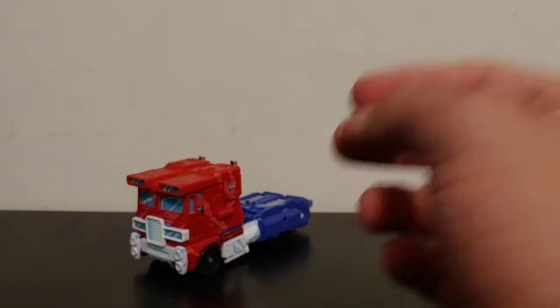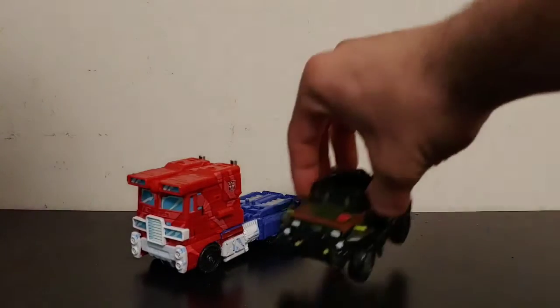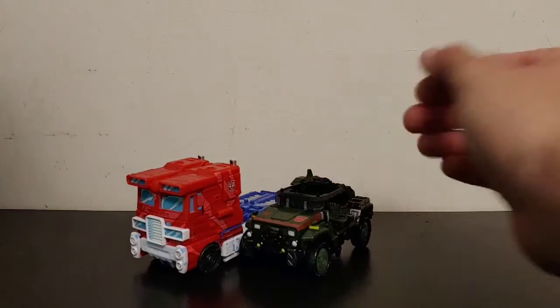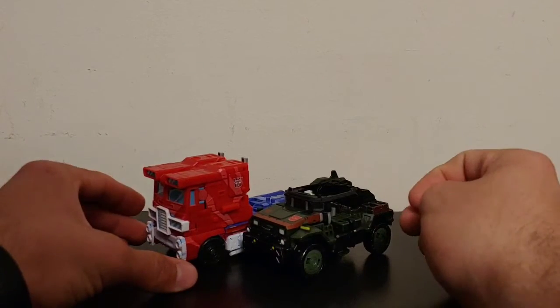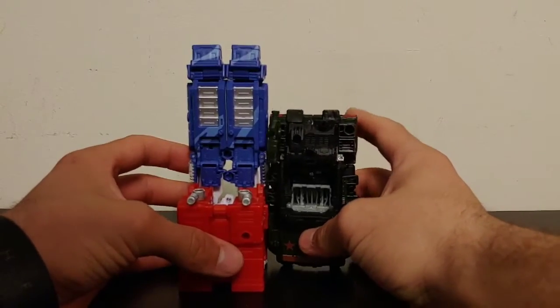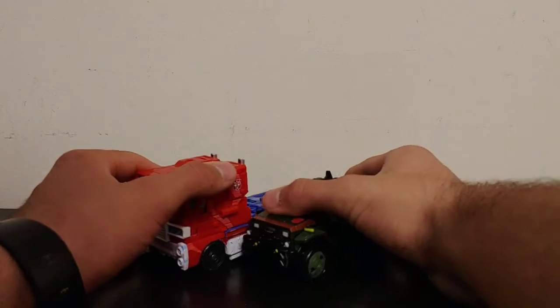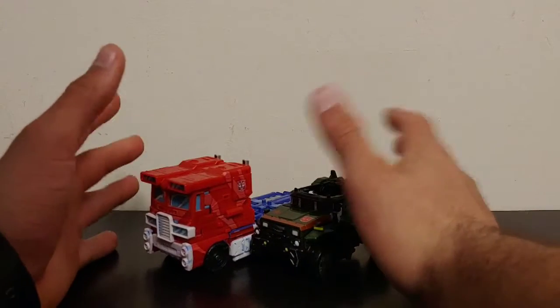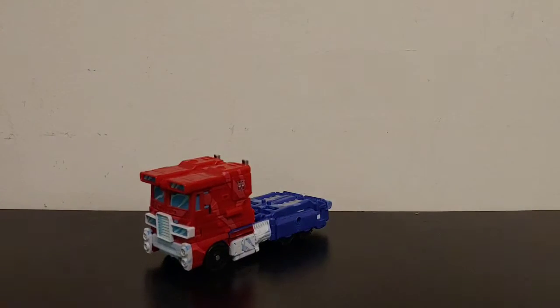For size comparison, let's bring in a Siege Deluxe Class figure — this is Deluxe Class Hound. As you can see these figures scale pretty well with each other, I think they look good together. A jeep like this would scale similarly to this, and again these are both pre-Earth vehicle modes so they're not exactly earthly vehicles.